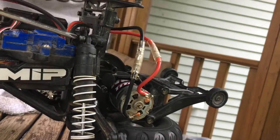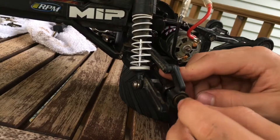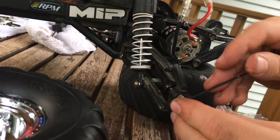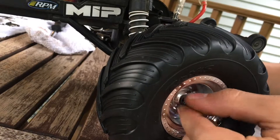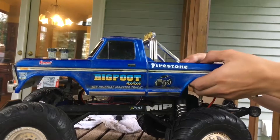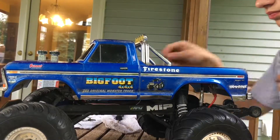Now you can reinstall your upper shock mounts. Put the hex onto your axle and tighten it down with an Allen wrench as a set screw. You can slide your wheel on and hand-thread your nut on, then use your four-way tool to tighten it down. You can slide your body on and put the clips on. Remember to like and subscribe and leave a comment below to tell me what you thought.